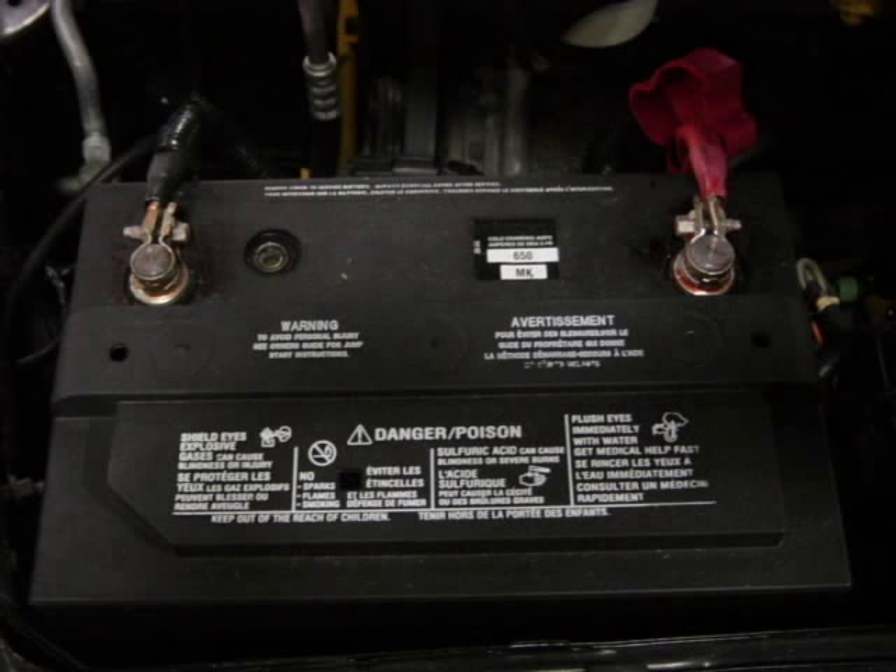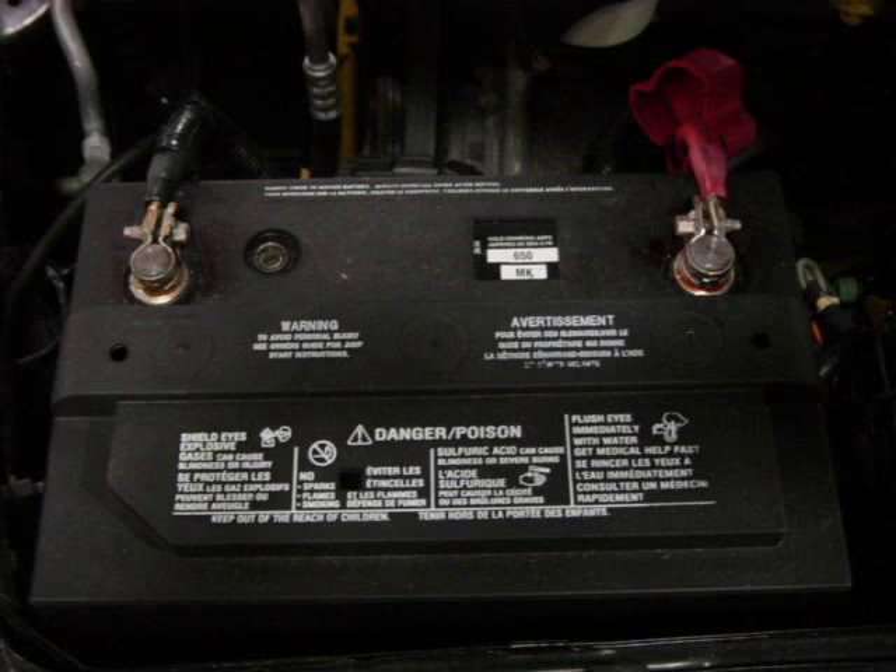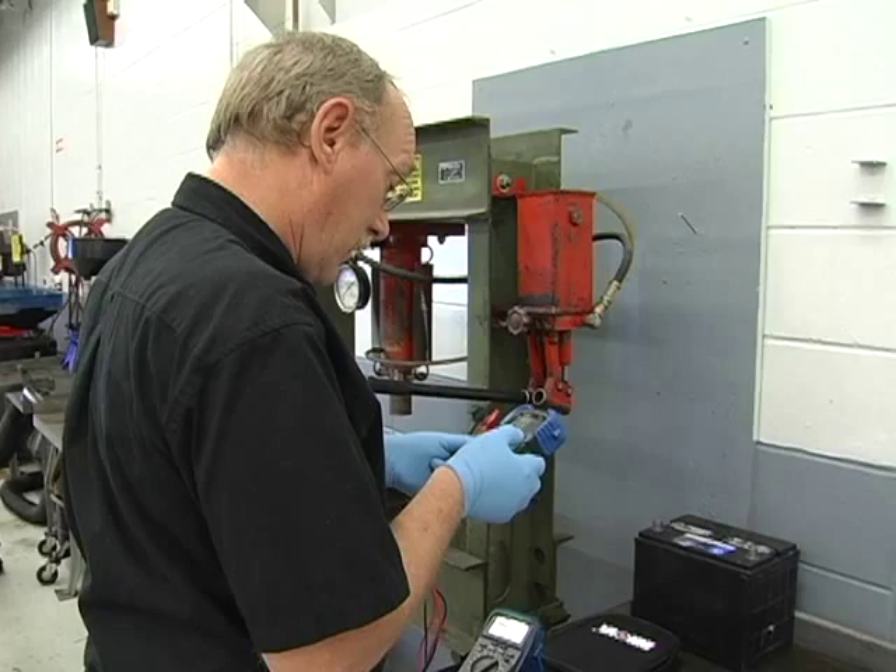When reinstalling, thoroughly clean the battery cable ends and tighten securely. Use any of a variety of products to protect the battery cables and ends from corrosion caused by venting hydrogen gas.